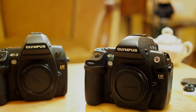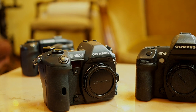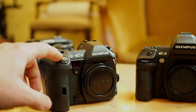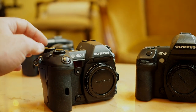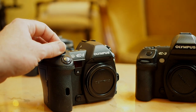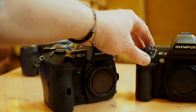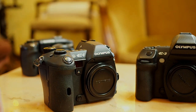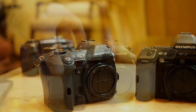Let's start with the E-1. One of the big differences right away is the design of the front of the camera. On the E-1 you've got the shutter button encased in a plastic bezel, and the front control dial is completely separate and exposed. Whereas on the E-3 and E-5 they're embedded into the grip. You also have an indentation on the E-3 and E-5 which was not on the E-1.